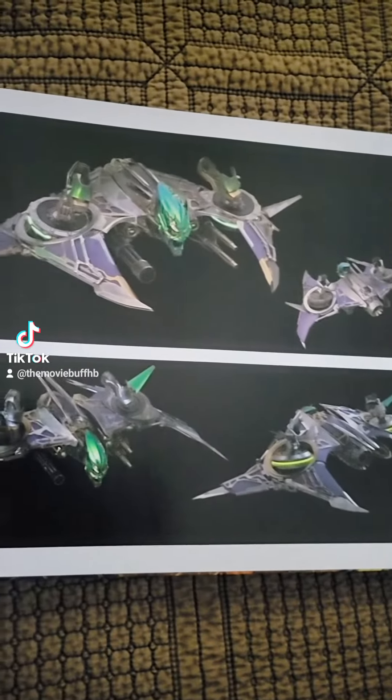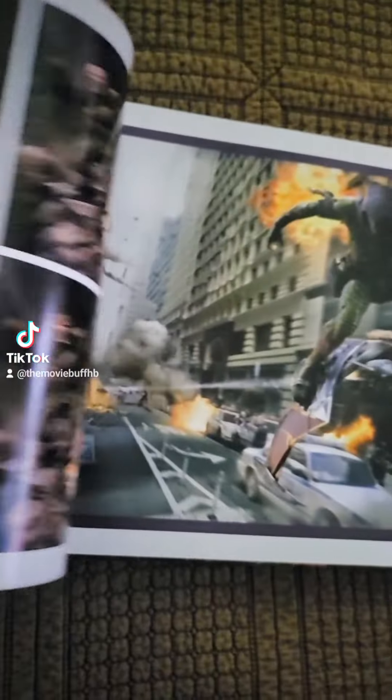So here, you've got Green Goblin's glider — different alternate versions of it. Some stuff they probably didn't use in the movie. Pretty cool right here.